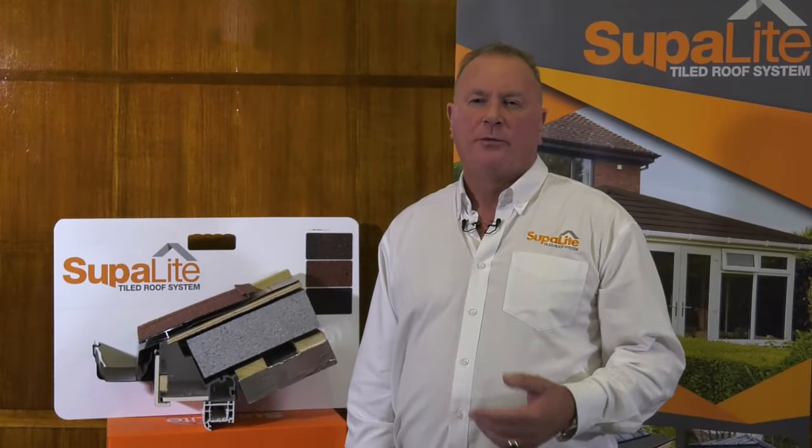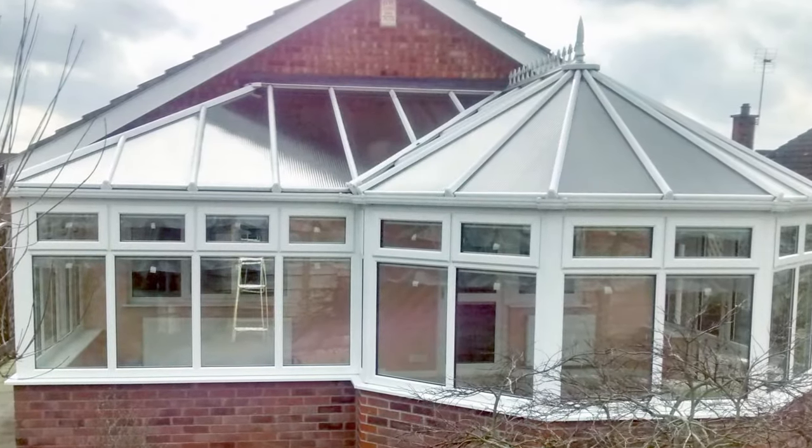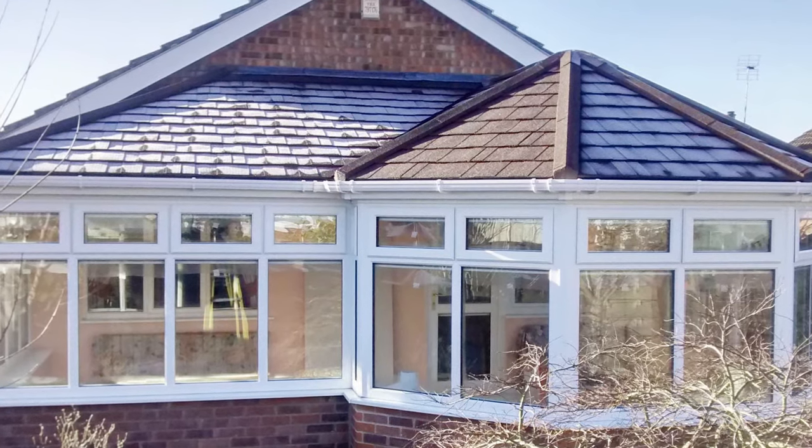The danger of not removing the existing roof structure on an existing conservatory is simply that there's a chance it could collapse. The original roof structure has been designed just for polycarbonate or glass. If you start to add insulation, plasterboard, tiles, felt and battens, that's around 46 kilograms per square metre.